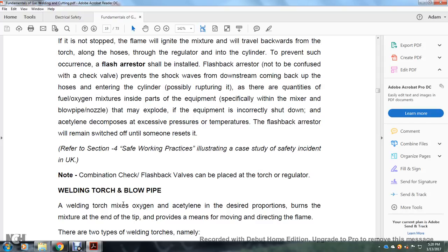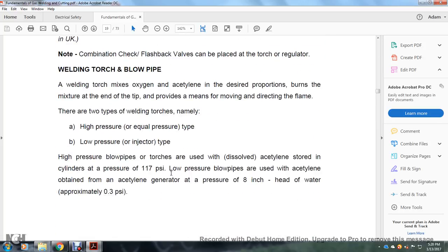Refer to section four for safety working practices and case studies of safety incidences. In the UK, combination check valve and flashback valve units can be placed at the torch or at the regulator. Welding torch and blowpipe: the welding torch mixes oxygen and acetylene in the desired proportions. The mixture at the end of the tip provides the means of directing the flame. There are two types of welding torches: the high-pressure (equal pressure) type and the low-pressure (injector) type. High-pressure blowpipes and torches are used with dissolved acetylene stored in cylinders at a pressure of 1–17 psi.